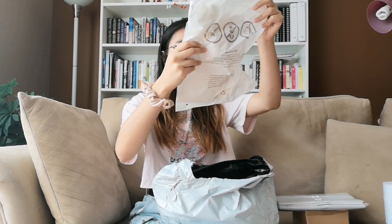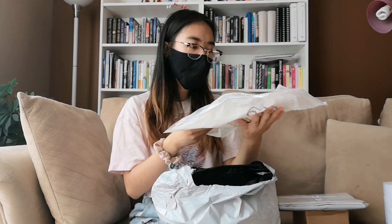This must be the shirt I ordered. I ordered this kind of cover-up. It's supposed to be a maxi-like chiffon and it's supposed to help protect your skin from the sun, so you won't have to put on that much sunscreen. I don't really like putting sunscreen on — it's always a hassle. I'll take this out later and show you guys.